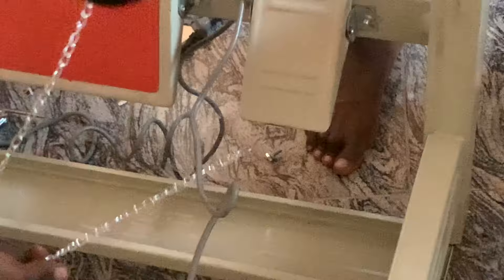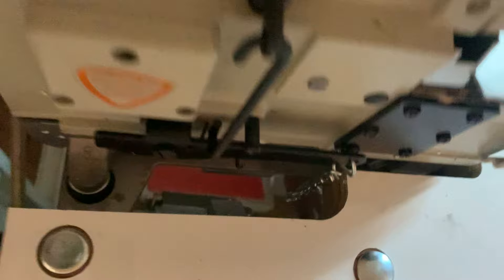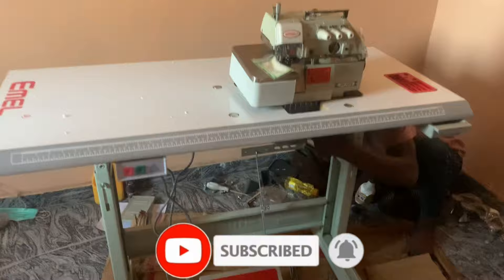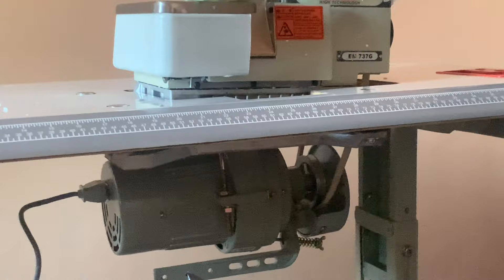Remember the chain hooked on the foot pedal used to raise the footer? Take that chain and hook the other side into the tiny hole behind the head of the machine — this ensures that stepping on that pedal raises the footer up. We're almost done! Adjust the motor belt if it feels too tight or too loose.